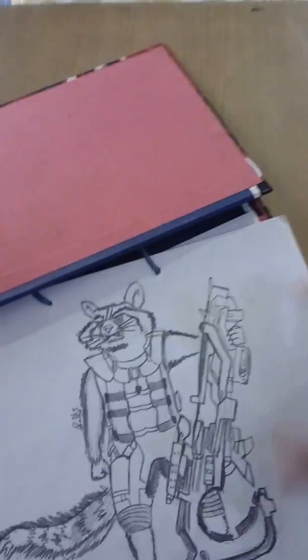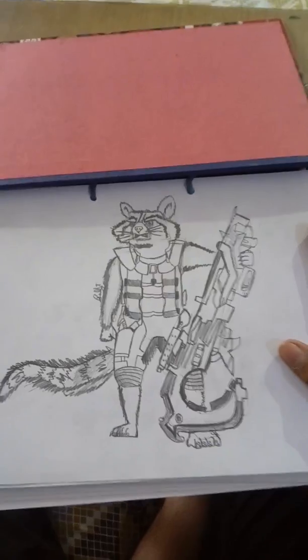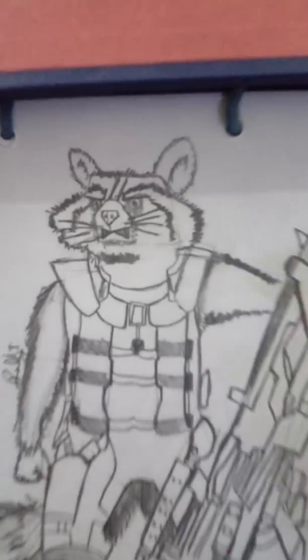This is Rocket Raccoon from the movie Guardians of the Galaxy. You can stop the video for more details. Here you go, Rocket Raccoon!